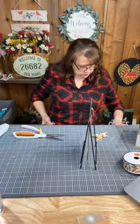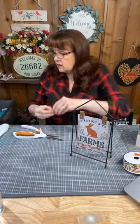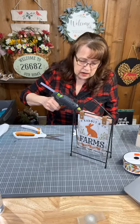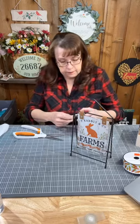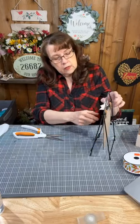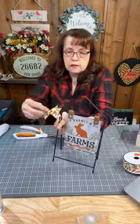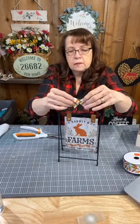Now, one really cool thing: because this frame is metal, you can use a magnet. As long as your bow isn't too heavy, you can glue a magnet on the back of the bow and it will stick right to the frame. Or you could glue the whole thing onto the frame, but if you want to reuse the frame you might not want to do that. So I'm going to put just a small magnet on the bow.